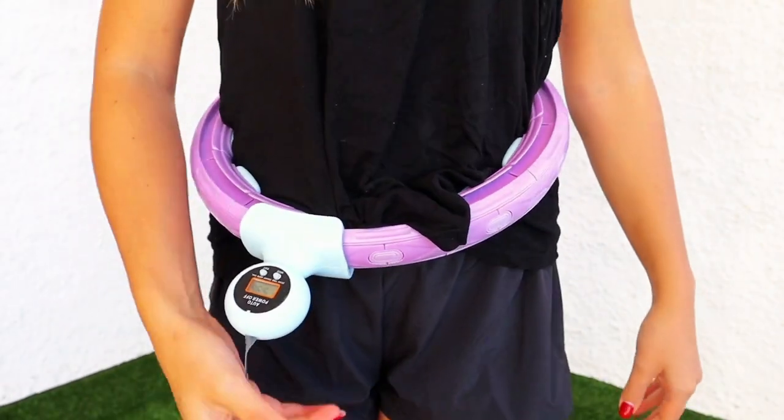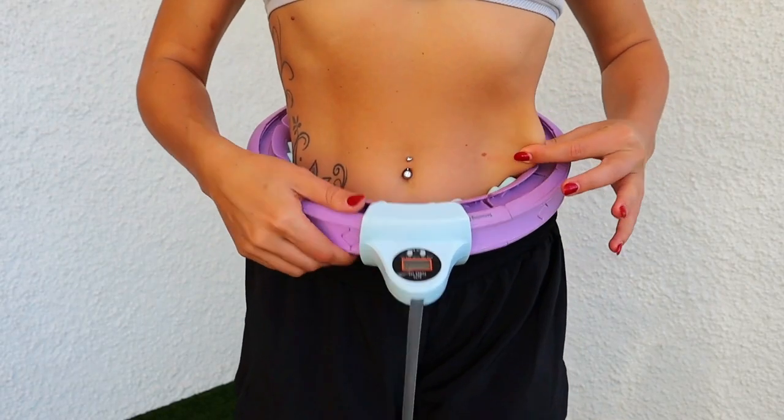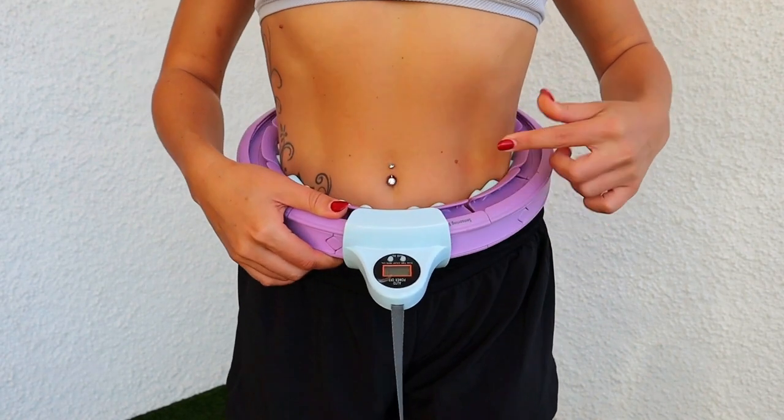When using a smart hula hoop, the proper clothing should be a tight-fitting cloth. Because when using a smart hula hoop, the links around your waist may catch the loose fabric from your clothes, which can cause the digital counter to break, or even irritate your skin if you are wearing a crop top shirt. So in summary, it is very important to wear tight-fitting clothing. Here is a close-up shot so you can see it closely. This is what will happen if you have loose-fitting clothes, and this is what could happen if you don't have clothes underneath.